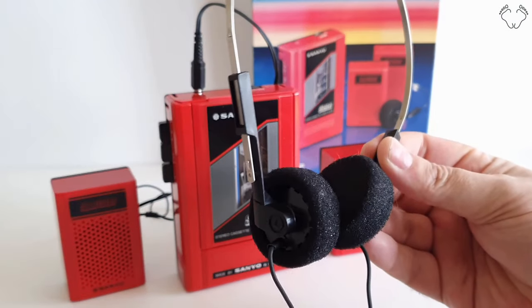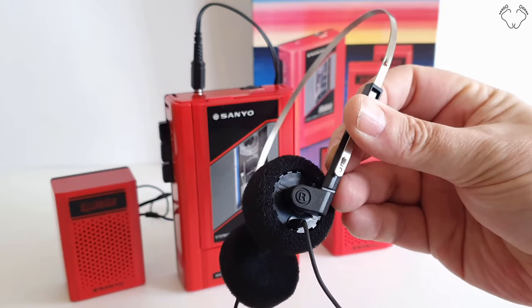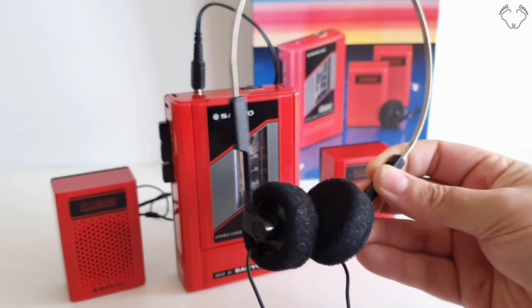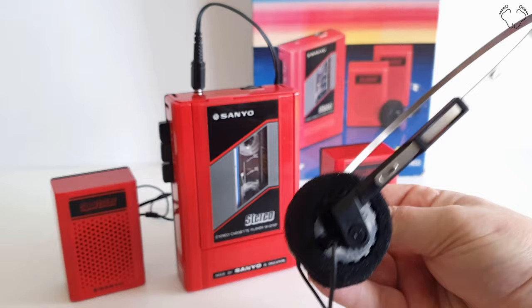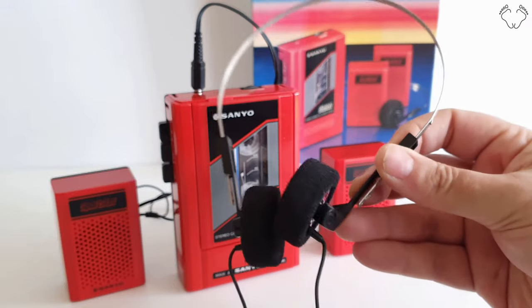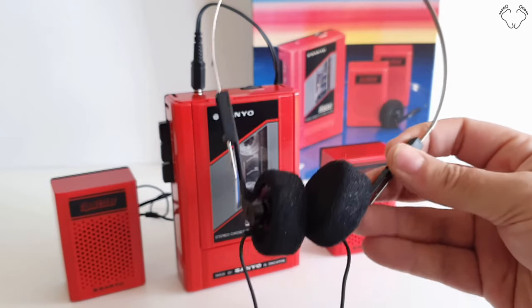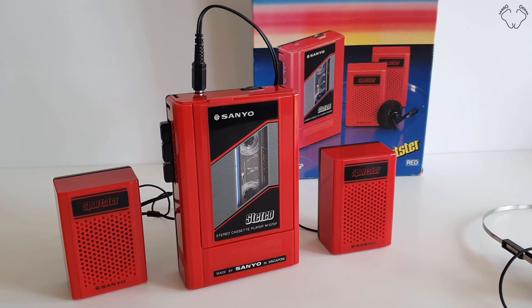They came with these cheap generic headphones, which pretty much all cheap Walkmen came with back then — even some of the more expensive Walkmen had these. They're not the best thing in the world but they're pretty loud, so you can get a reasonable sound quality out of them. When this was for sale back in 1986 it cost 19 pounds and 85 pence.